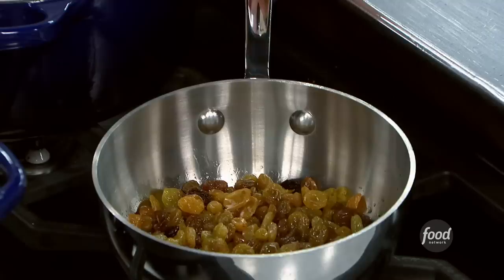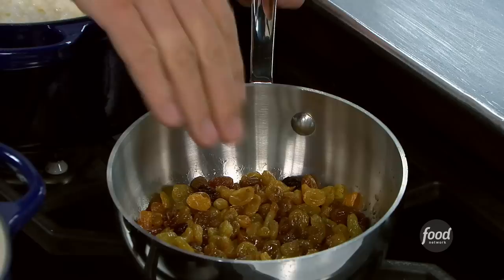Now comes the rum raisin part. A bag of raisins — maybe the raisins got a little harder than you like. You get some rum, which is a very notoriously affordable spirit, and we're just going to add that in there, let it flame up, let the alcohol cook off, and let the raisins rehydrate with all that delicious rum.